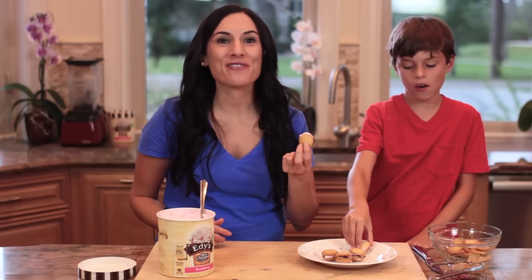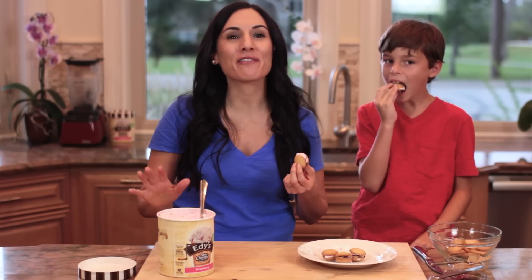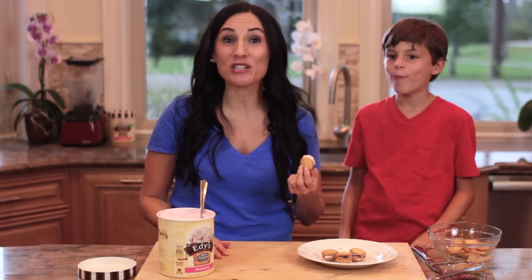Look how fun these are! For the recipe, make sure you click on the link below this video. And don't worry if you can't find Edie's Slow Churned Ice Cream — it's also known as Dryer's West of the Rockies. Visit edies.com or dryers.com for inspiration on how to incorporate Slow Churned Simple Recipes Light Ice Cream into your family's favorite recipes.